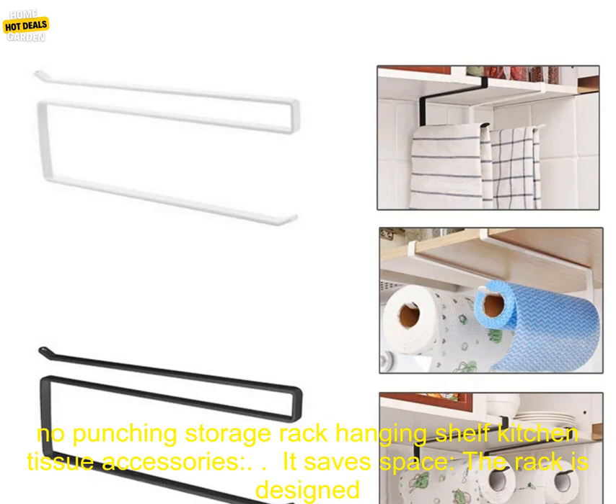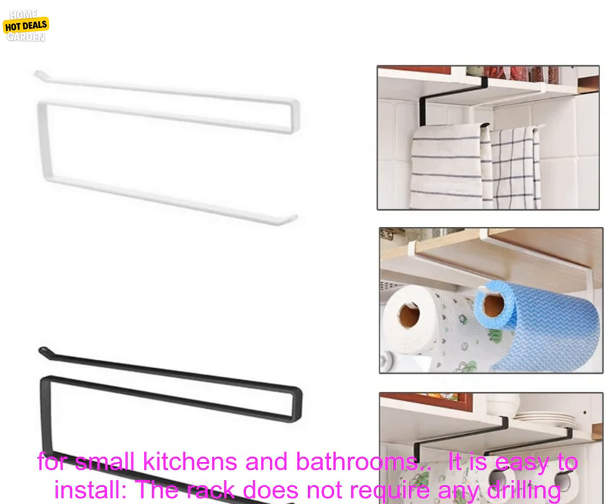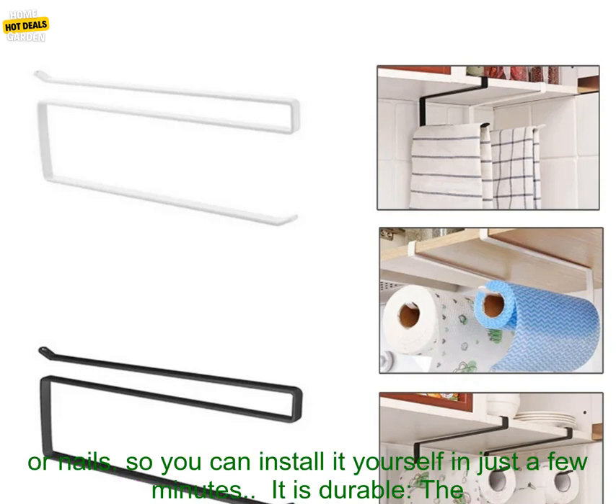Here are some of the benefits of using a paper roll holder towel rack cling film storage rack. It saves space — the rack is designed to be mounted on the wall, so it does not take up any floor space. This is ideal for small kitchens and bathrooms.